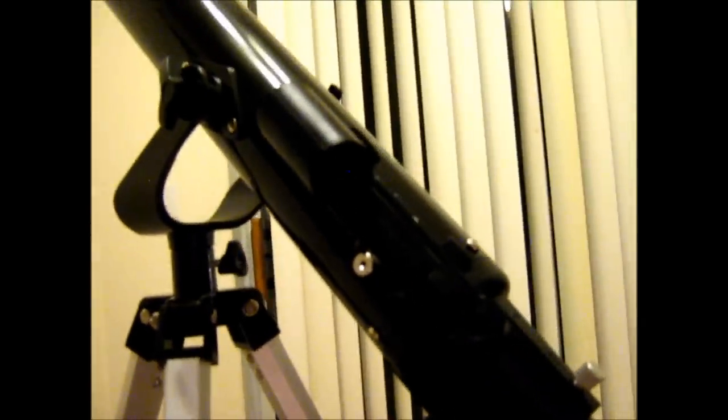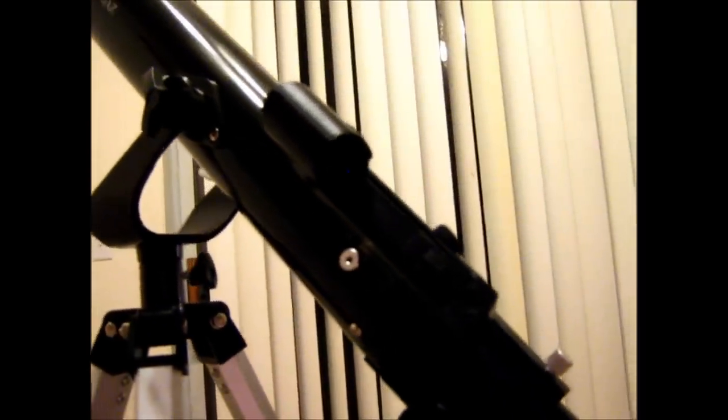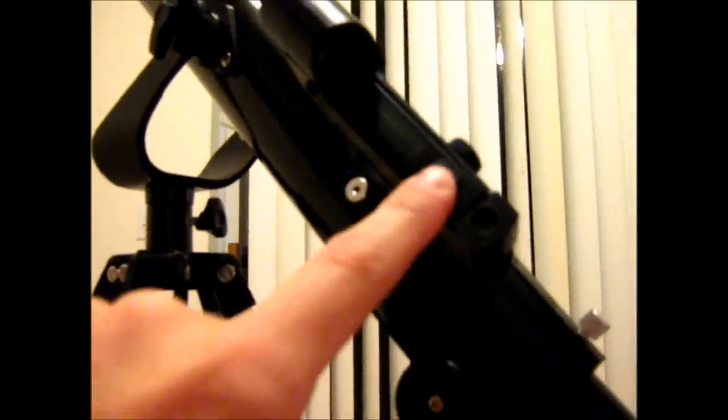Instead of a normal finderscope, it has a red dot finder, which is really nice. Most finderscopes that come with cheaper telescopes are pretty much worthless, but this is much easier to use — which is good because if you have a beginner budding astronomer, you definitely want it to be user friendly. After you get it aligned with your tube, just turn it on. The laser diode puts a dot on the glass screen, and you align that dot onto whatever you want to look at. Then when you look through your eyepiece, you should see what you want. Just remember to turn it off when you're done so you don't run down the batteries.